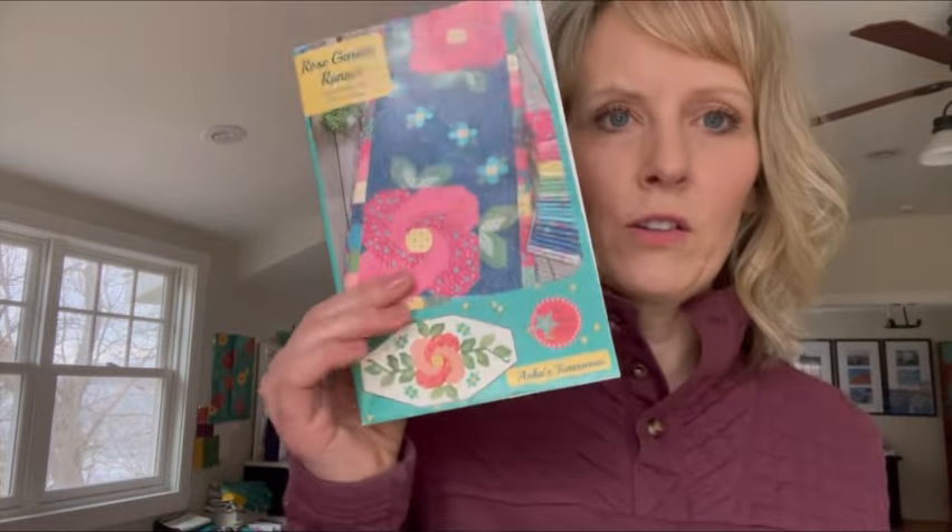Happy New Year quilt friends and welcome back to the Rose Garden Sew Along. I'm your host Heather Peterson and we are making the Midnight Rose Garden quilt or the Rose Garden runners in this sew along. This is week two. If you missed week one, it was back in November where we did all of our cutting for our project, so hopefully you are all cut and ready to go.